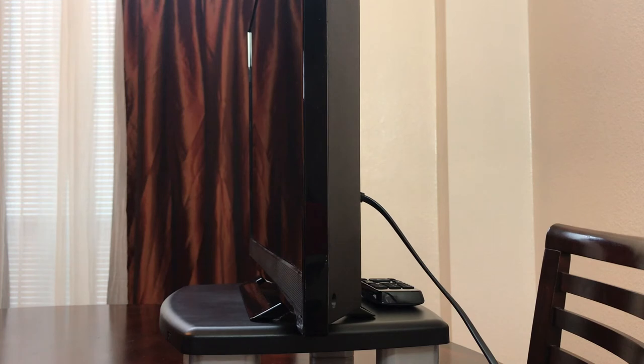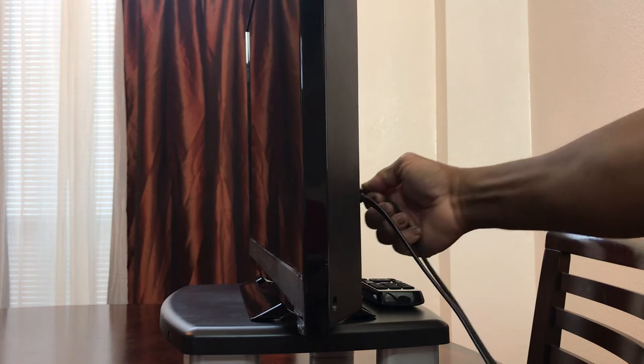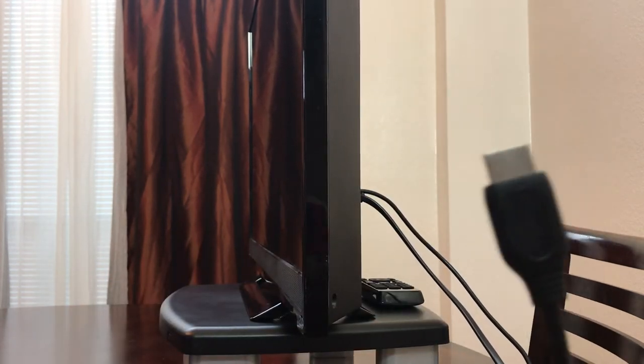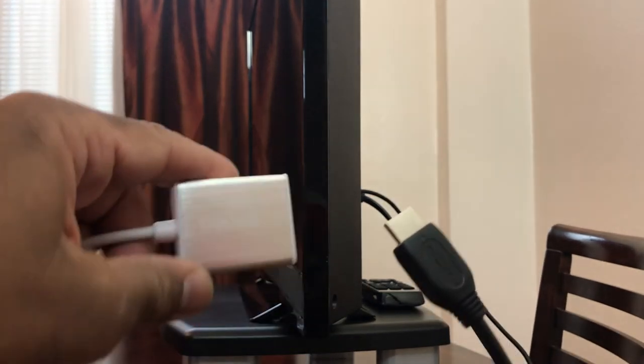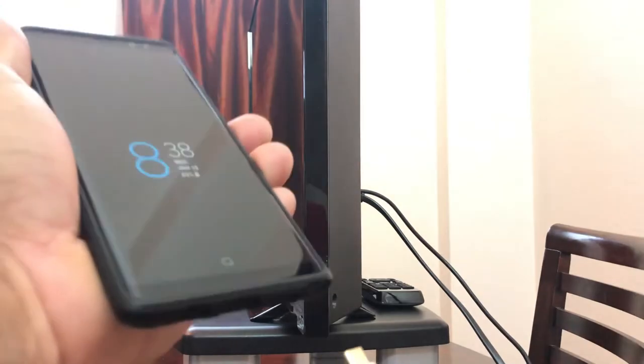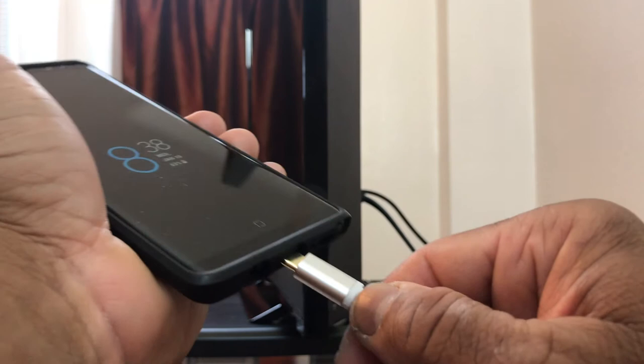The first thing we need to do is take our HDMI cord, unravel it, take the Velcro off of it, and connect our HDMI cord to the back of our HDTV. After connecting the cord, we take the Top Geek adapter and plug the HDMI cord into the female port. Then we reach over, grab our Galaxy Note 8, and connect the USB-C port into our Galaxy Note 8.